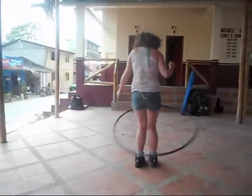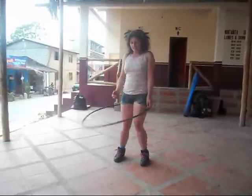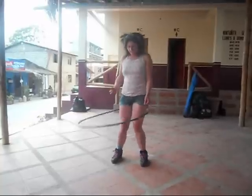Then, let it drop a little. Próximo, bajarlo a las rodillas. Keep it at your legs. O las piernas.